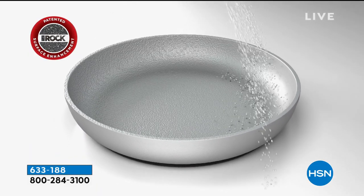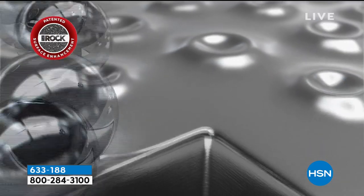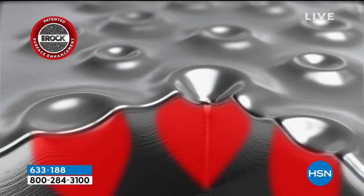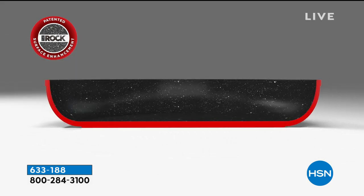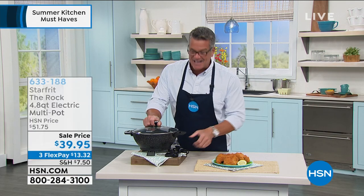That creates little indentations in the bottom that allows for air to get in there for easy release. It is brilliant. Mine never sticks. It is cast aluminum — incredibly conductive of heat, so it heats up fast.